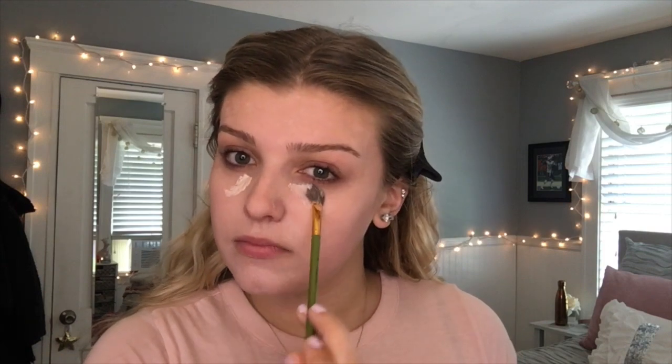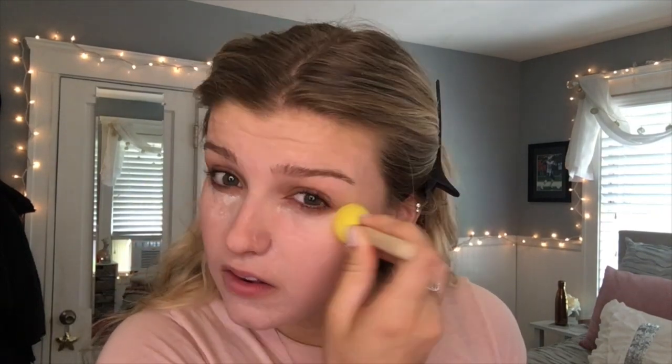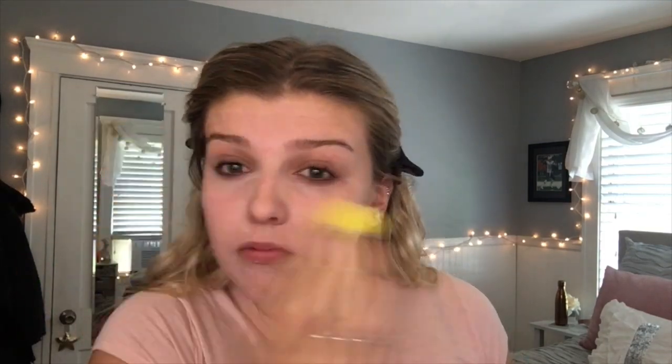For concealer, I'm just going to use the first color mix for the foundation just by itself, because it's light enough, I think. Wow, such full coverage. I thought this was going to go a lot better than it is. Did you? Because I did.